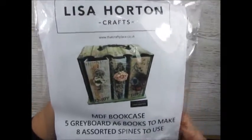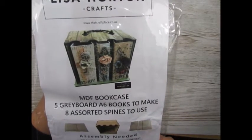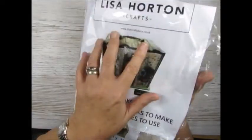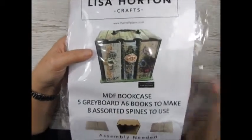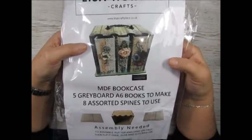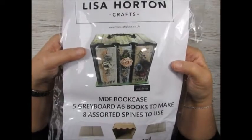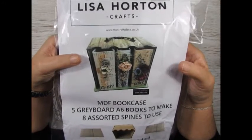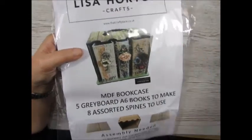So today I thought I'd just show you this MDF bookcase that comes with five greyboard books to make and eight assorted spines to use. This is just some of the ones I've got left. The one that I've made I've embellished quite heavily, so I've only managed to put three in — but that's entirely how you make them. The actual bookcase is absolutely fantastic to put together and really easy to do, as are the actual books to go inside.